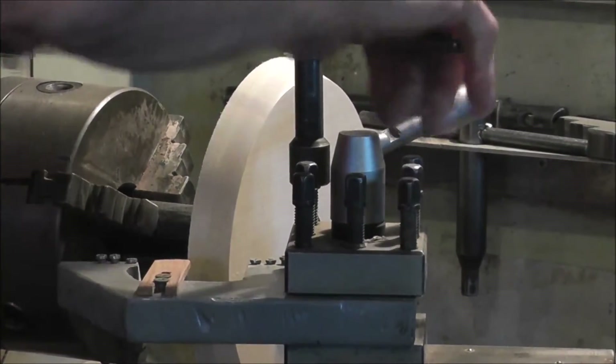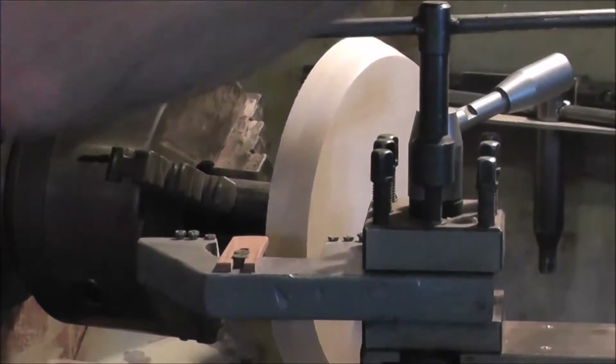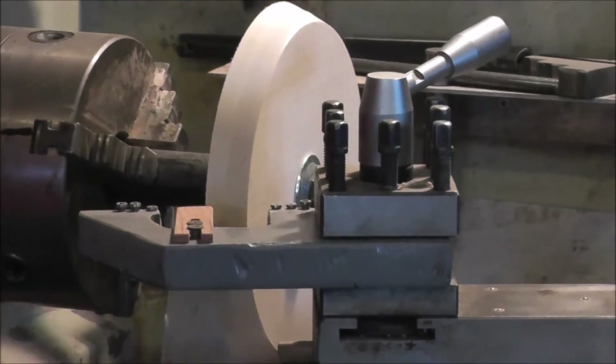This is one of the most secure tool setups I have. The way it goes around, I can tighten up all these bolts and it's held super strong in there. Okay, that's all put together.